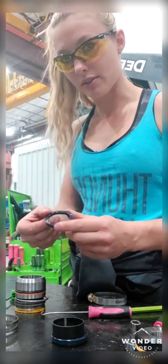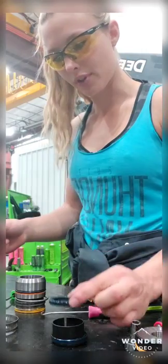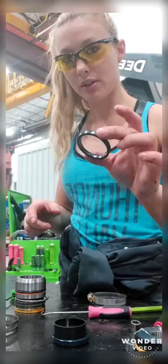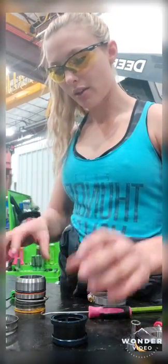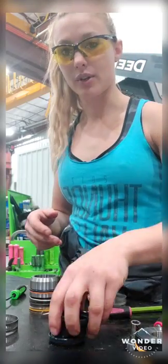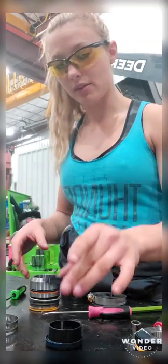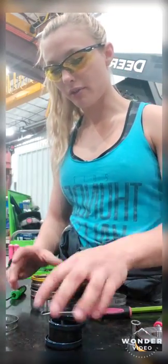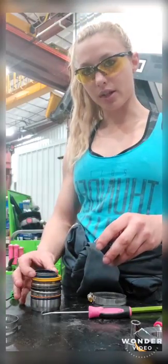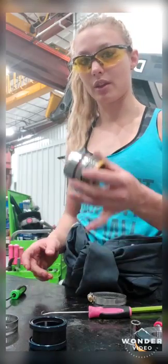This little seal ring I know faces down, so put it back in there. When I go to assemble it, I will take the new one of this, put it in there, and flip it over. I'll put this wear guide in first — put the wear guide in, and then I will put this in the bottom, flip it over, and I will take this seal, flip it over, and put it in the top. And that is how I keep track of the seals — that's how I reseal these.